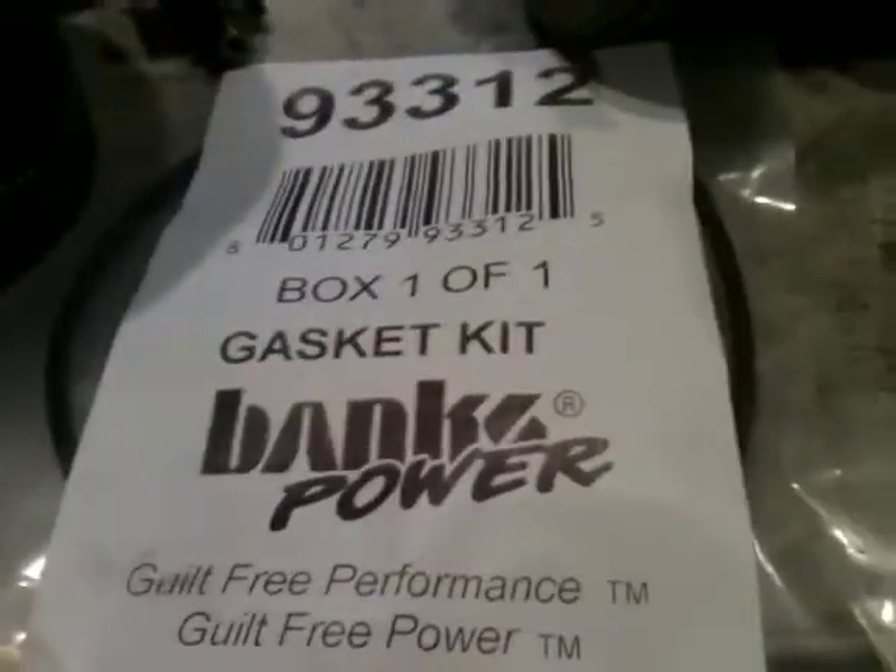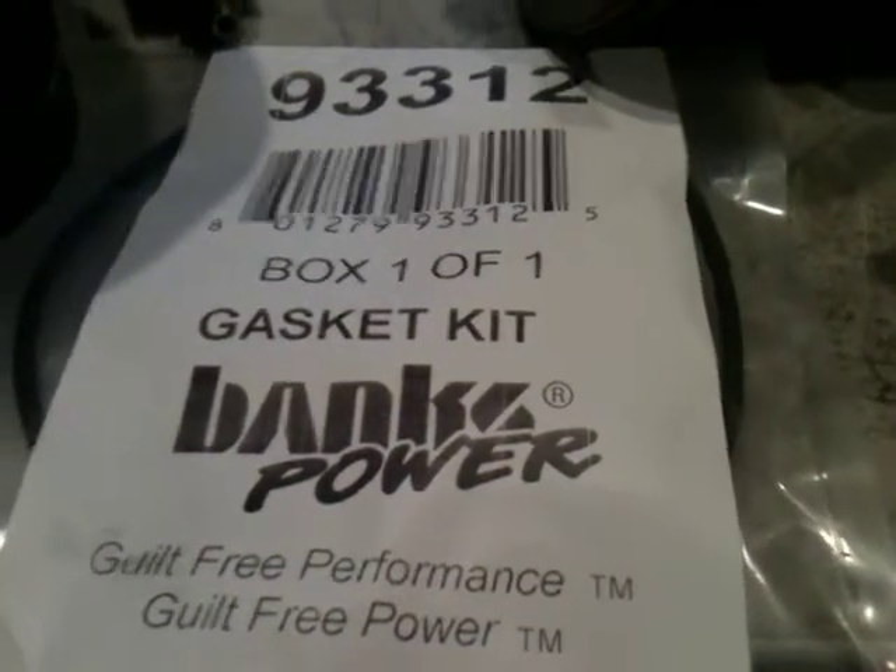Also make sure that you get a Banks gasket kit — it's part number 93312. It doesn't cost that much, and you will be very grateful to have all the new gaskets, seals, and grommets that come with it. We have an oil drain grommet, an intake hat gasket, oil input o-ring, another o-ring, and an oil input gasket. If you've had your truck for a while or if you're installing a new system, you're going to want to have all these components ready to go.